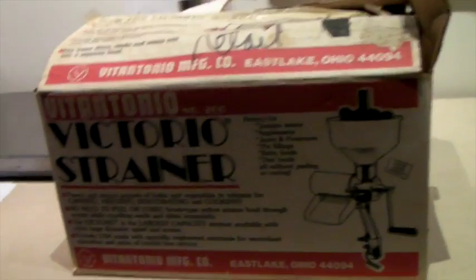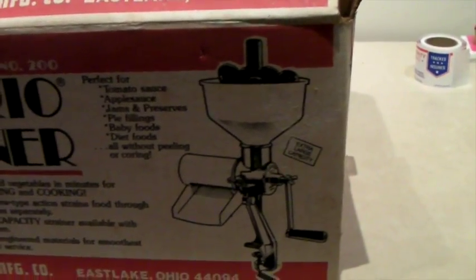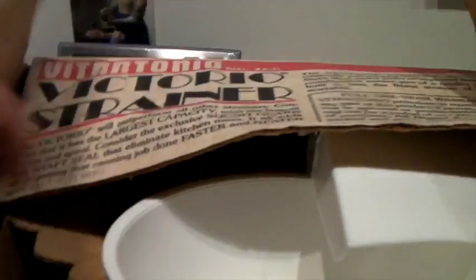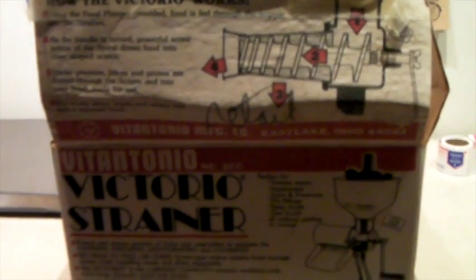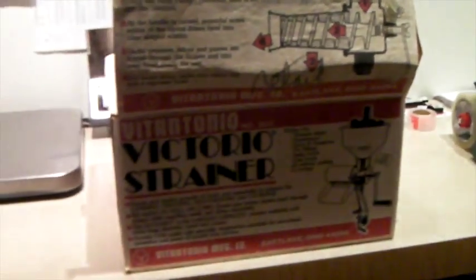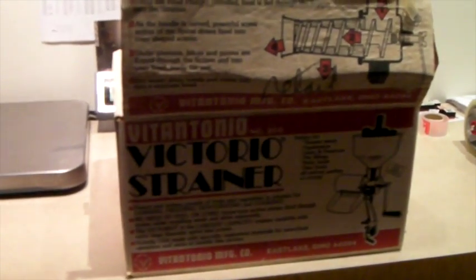This is a fancy strainer for making canned foods, baby foods, or sauces. I don't believe it was ever used — it was in the box when we bought it at a yard sale. It's pretty cool for someone who wants to do handmade foods. I think we had it up for $60 but took an offer of $40 because it's quite large in our storage, so we were excited to sell it.